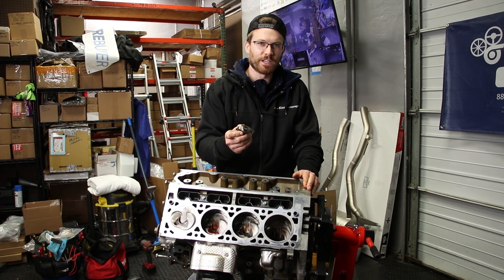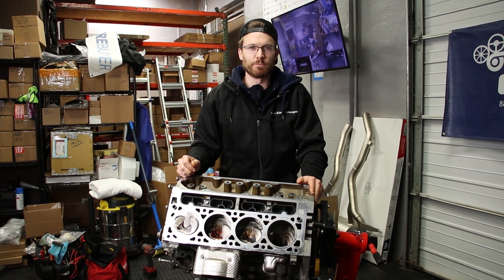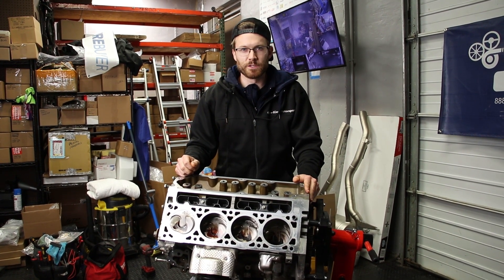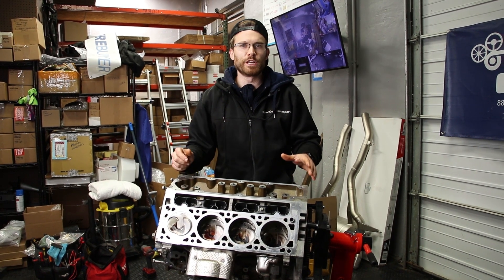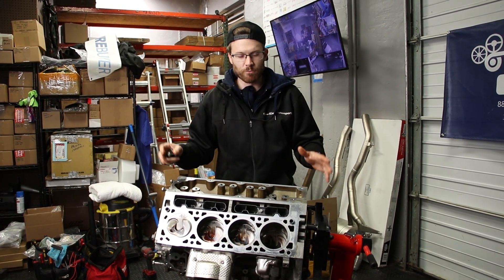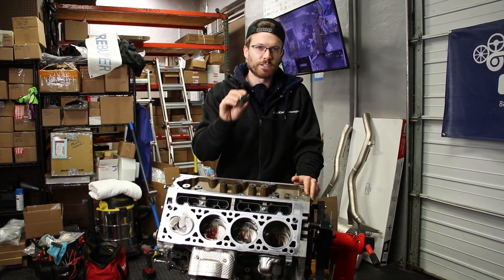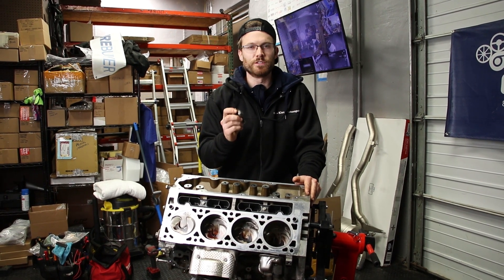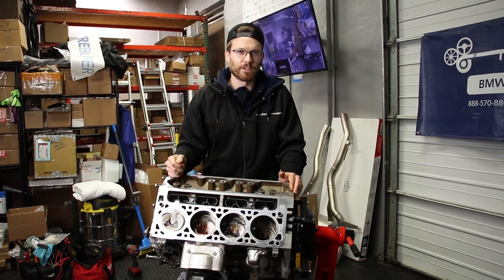The trunnion upgrade we just did is part of the overall engine rebuild to delete the DOD or AFM system from my 2014 Silverado. If you want to know how to do that, we'll have a link to the whole video series in the description. If you have any comments or questions about this trunnion upgrade, please let us know — we'll have links to the parts and tools used in this video down below. Thanks for watching and we'll see you in the next video.